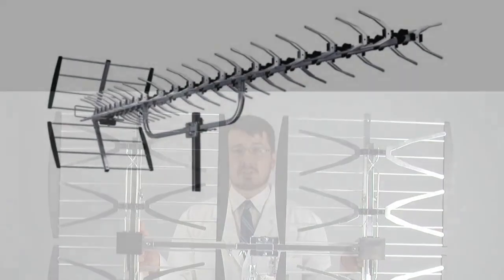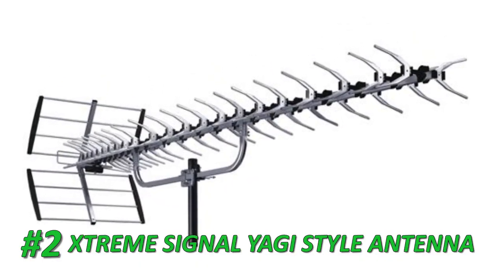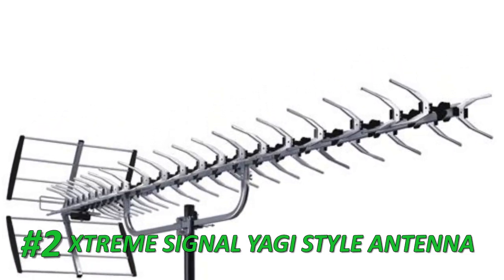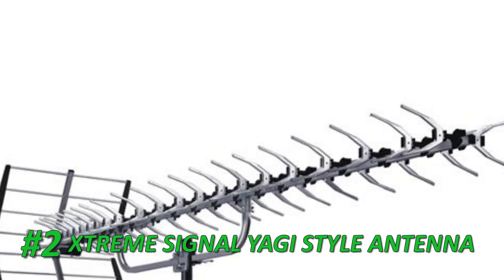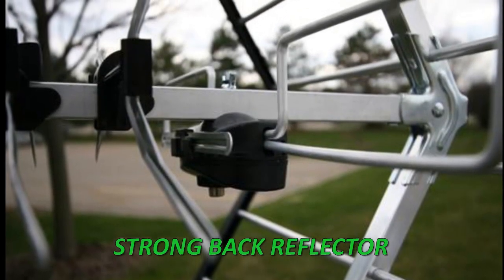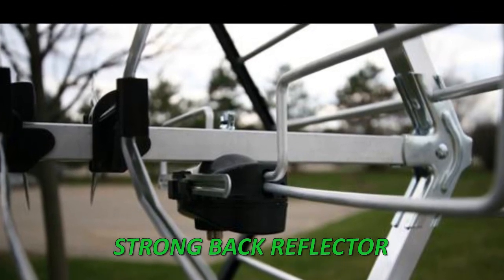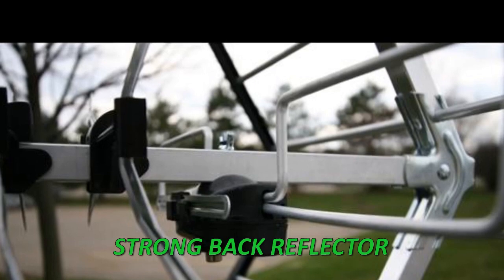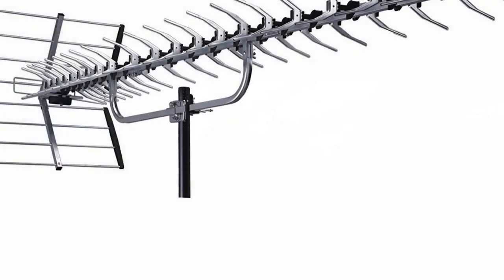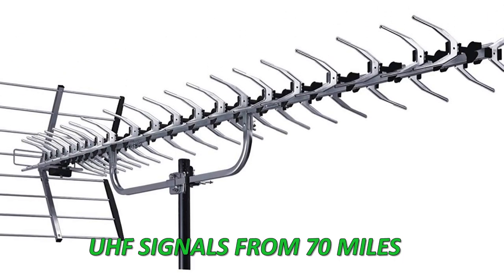At Number 2 is the Xtreme Signal Yagi Style Antenna. This popular long-range TV antenna features a high-gain design and is able to pick up UHF signals from 70 miles. For high-band VHF signals, it works at 25 miles. If you'd like to get as many free HD broadcasting channels as possible, this antenna is worth considering. It comes with the mounting hardware needed for sturdy installation and can be used with masts that have an outer diameter of 1.6 inches or smaller.